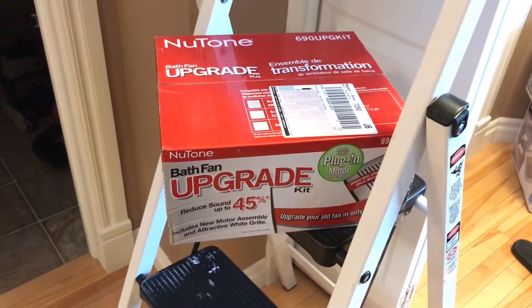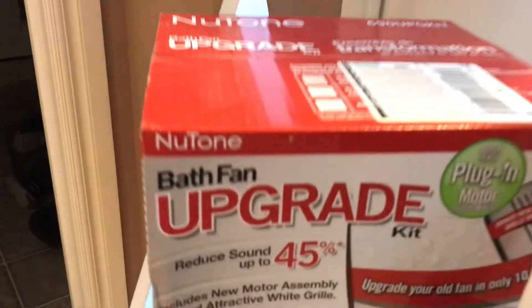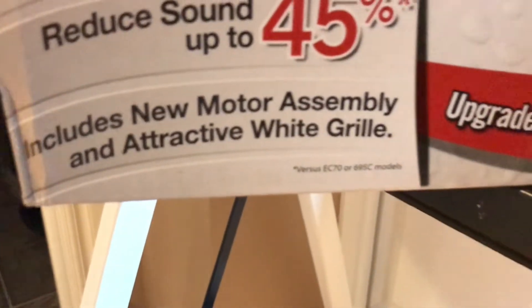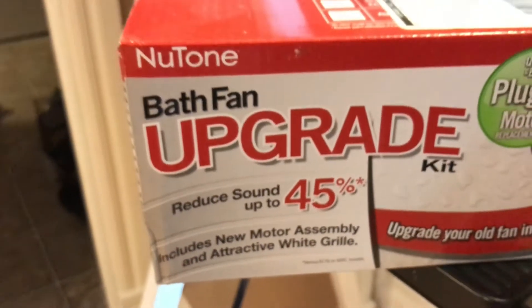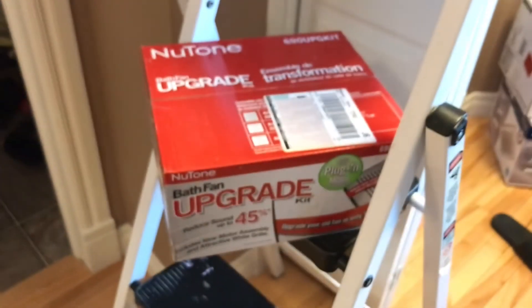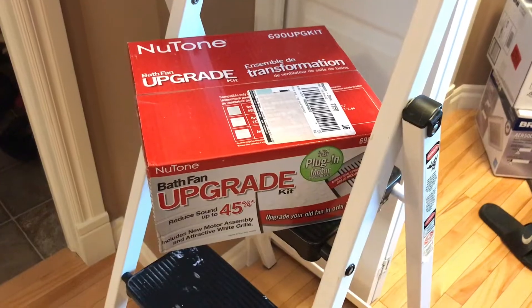So I'm gonna try this new Tone — which is the same as Broan, I believe — bath fan upgrade kit. It claims to reduce sound up to 45%, and the asterisk says versus the EC 70 or 695C models. This particular model is an EC 50 — that's 50 cubic feet per minute — so I guess the EC 70 must be 70 cubic feet.